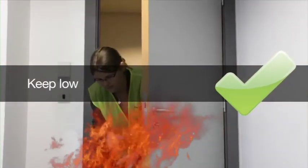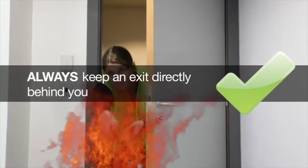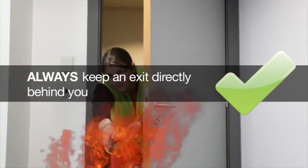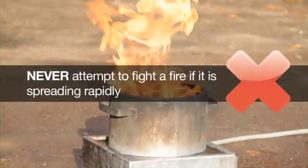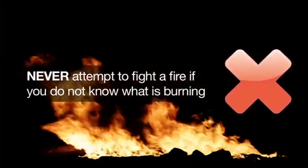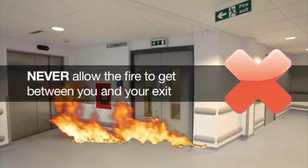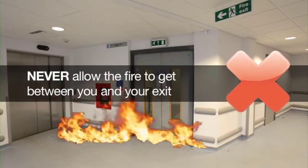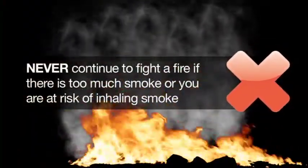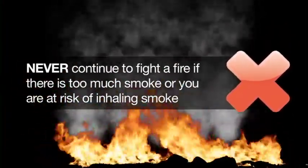Always keep low. As the fire dies down, you can then move in closer. Always keep an exit directly behind you. Never attempt to fight a fire if it is spreading rapidly. Never fight a fire if you don't know what is burning. Never allow the fire to get between you and your exit.